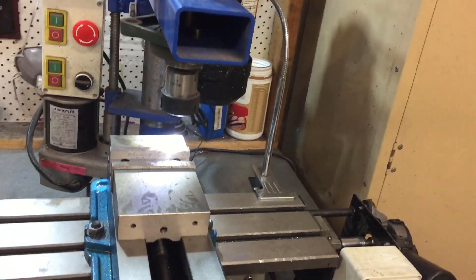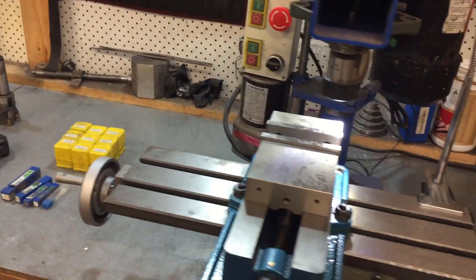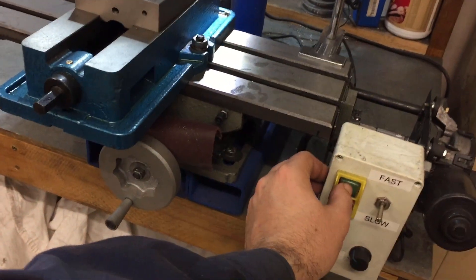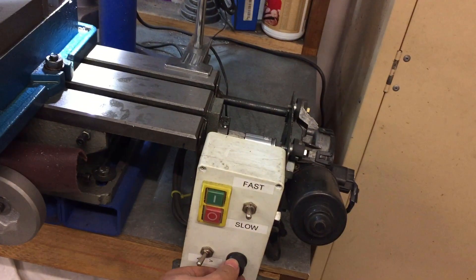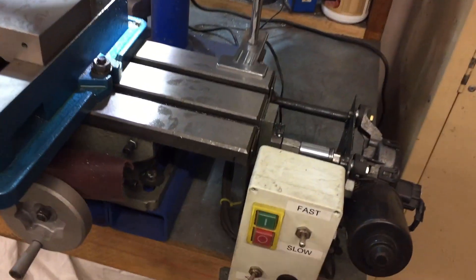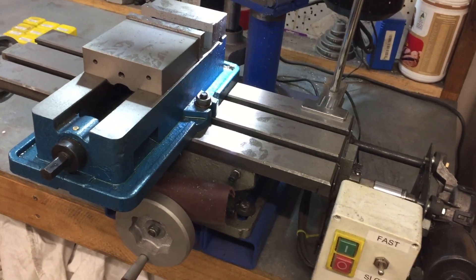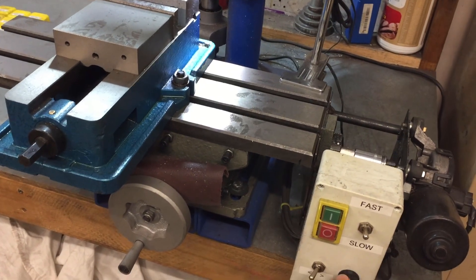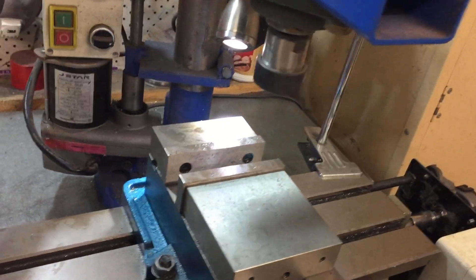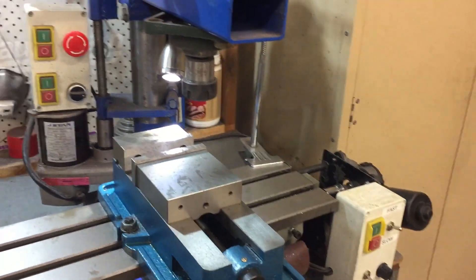I can show you here. If we unlock safety and turn on the motor feed controller, put it to fast and get the table moving, feed it right up, get the motor going as well — and when I want everything to stop, it stops dead.